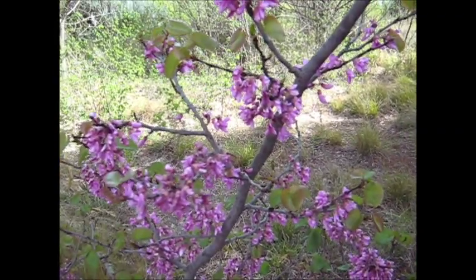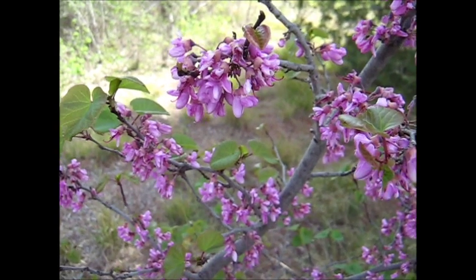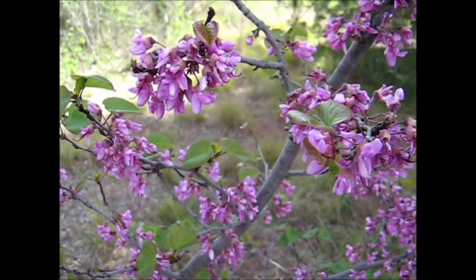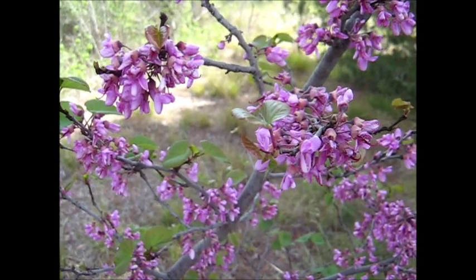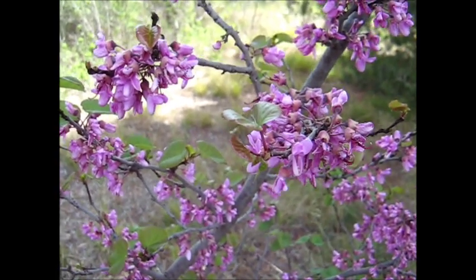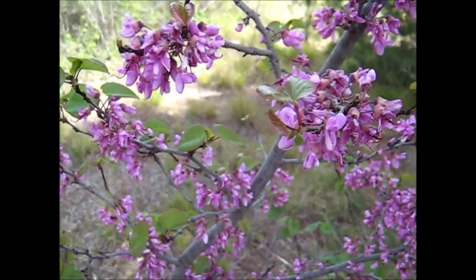Very pretty little thing. There's a little close-up of the flowers — I don't know how clear it will be. But you can see they're members of the pea family; they've got distinct leguminosae type flowers. Pretty little thing, the Judas tree anyway.